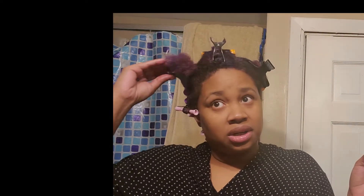Okay — we twist it and then I'm taking the pink perm rod, wrapping my hair around the rod, making sure I get all the ends secured, then rolling it up. Boom — and I think that's what we're going to do.